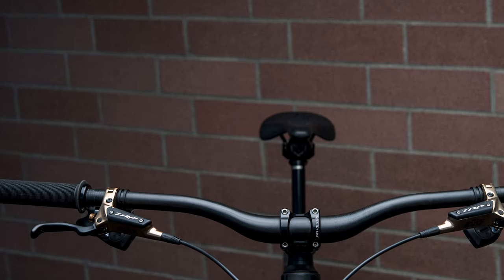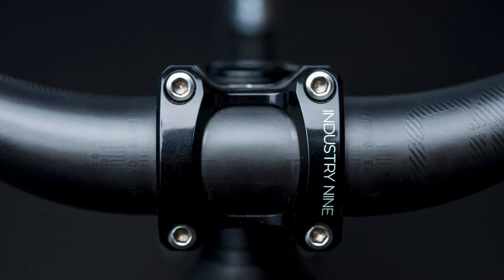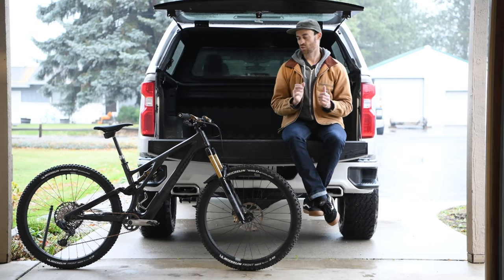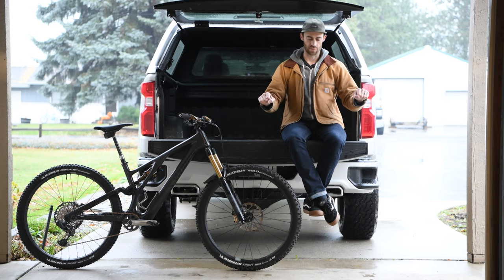I'm very happy with 1UP's 38mm rise carbon fiber bar. I've ridden a lot of different handlebars over the years and they all obviously set out with the goal of taking the edge off, but I truly feel that effect on this bar more so than anything else I've ridden. And I love the upsweep and backsweep combo — it feels just right.